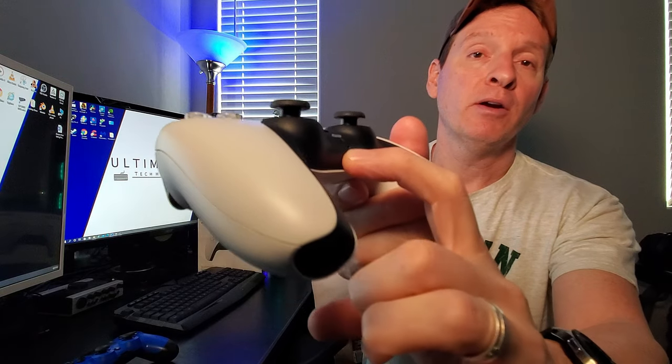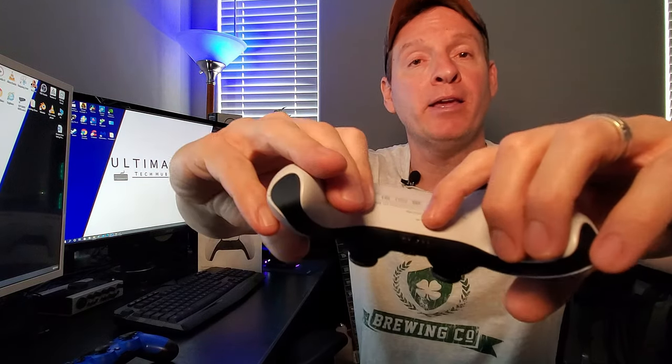And one more thing I've noticed on this controller that you may have not noticed — there's one microphone right here, and there's also another microphone back here. That's two microphones. Pretty cool.